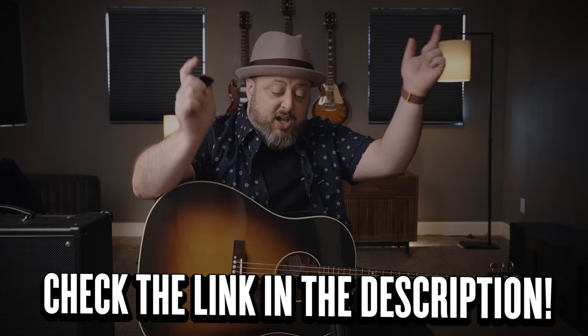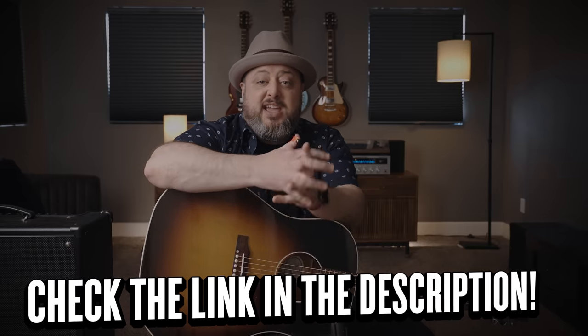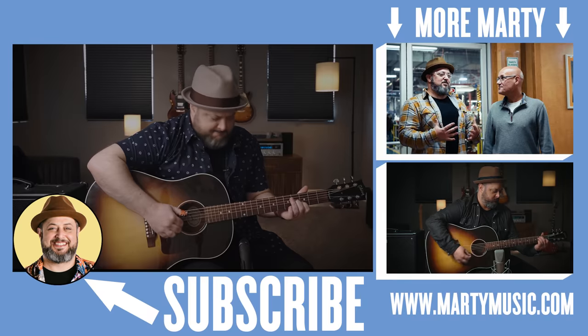Huge shout out to Black Mountain Picks — this is a great thumb pick that I think you will dig. You definitely want to mess around with it to get some cool new sounds and work on your finger picking technique, but also always be able to have a flat pick right on your finger. Check out the link below, thanks for supporting Marty Music, and I hope to see you again real soon. Take care.